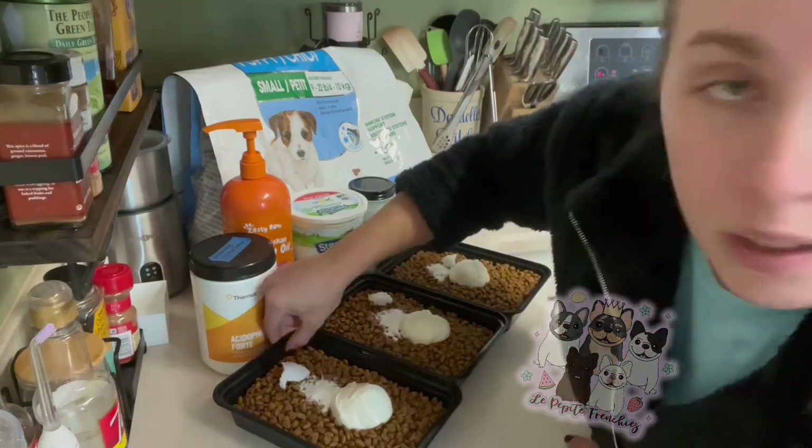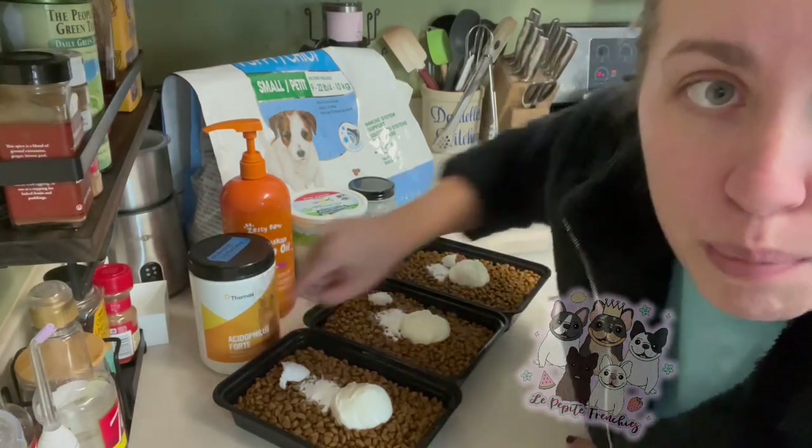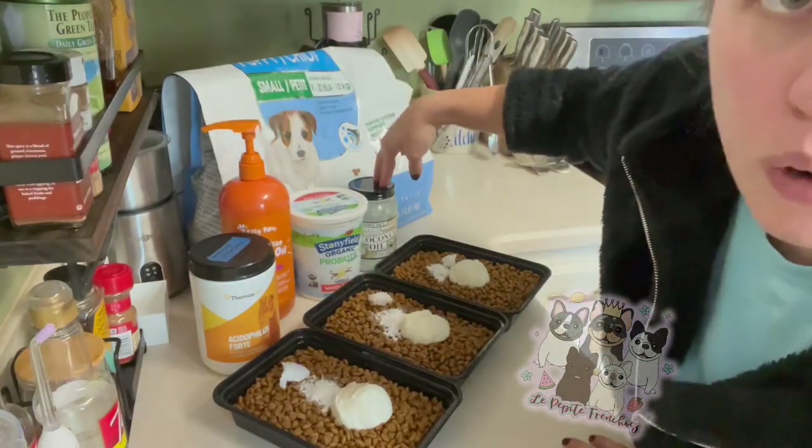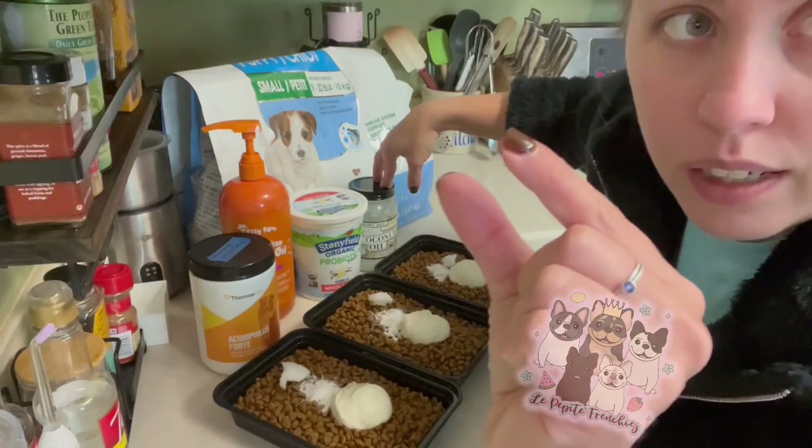I fill the box up to this little lip with Royal Canine Small Puppy Food. Then I do two squirts of salmon oil, a little bit of coconut oil, just like a little tiny dash.